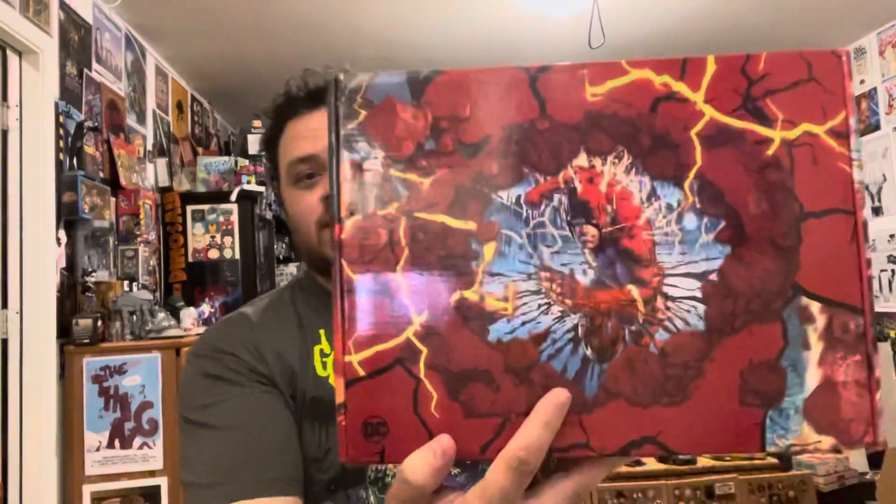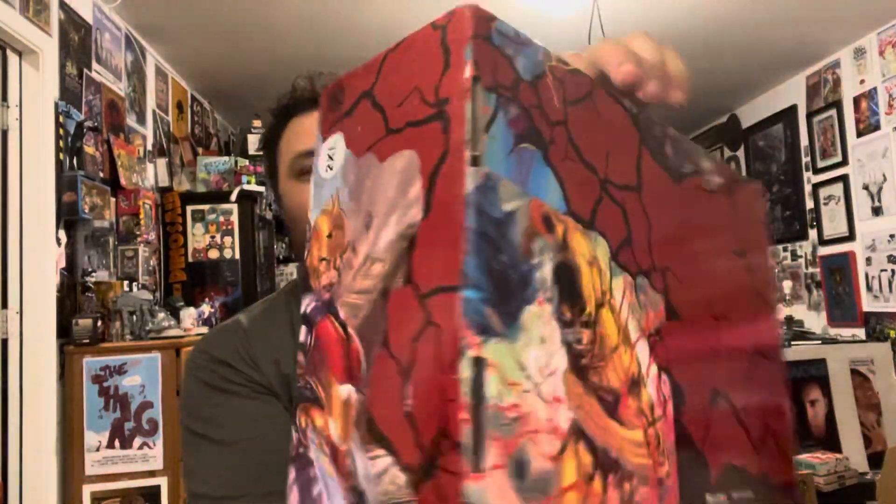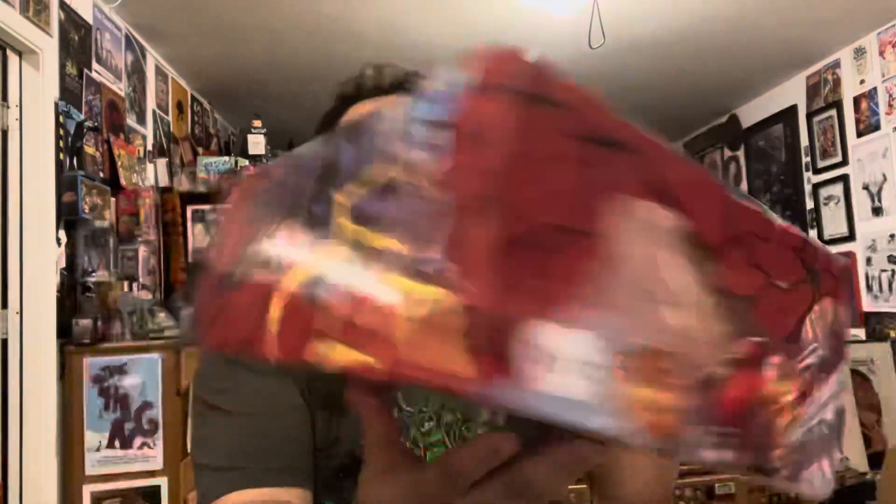Look at how pretty — look at the other boxes. The other boxes don't do that. You got Reverse Flash on that side. Oh wait — because Flashpoint. You got the Thomas Wayne Batman. Very exciting stuff. So let's see what is inside this box.